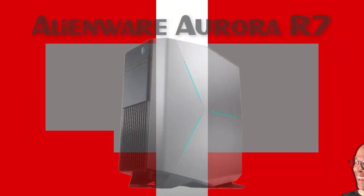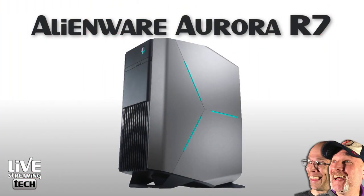In today's video, we're going to unbox the Alienware Aurora R7. Say that fast 10 times. Stay tuned.